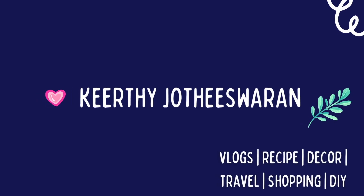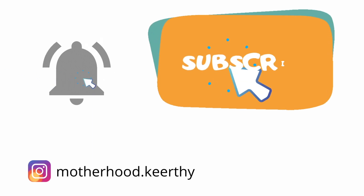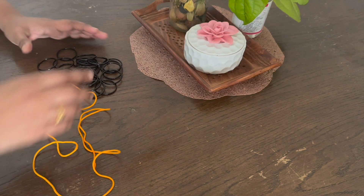Friends, welcome back to my channel. You can press the subscribe button to my channel. Click on the bell icon to get notified of a new video. Click on the bell icon to select all options.